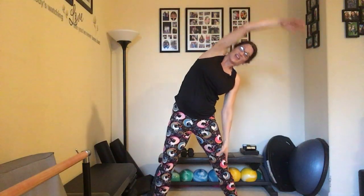Bringing it all the way back up, one more nice big inhale, big side bend taking it to the other side and back up. Roll those shoulders back and we are warm.